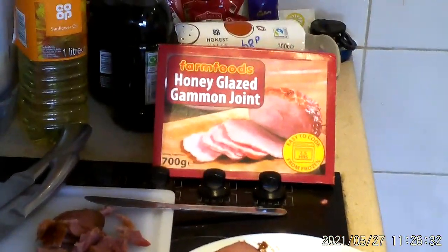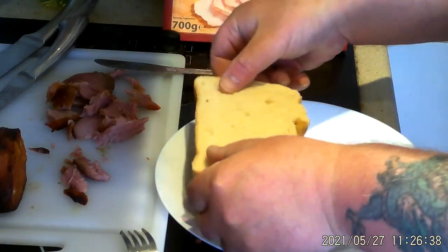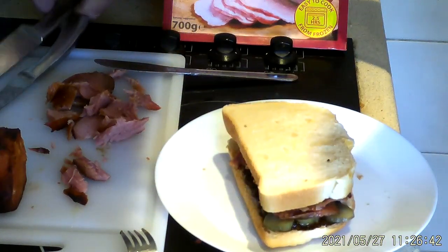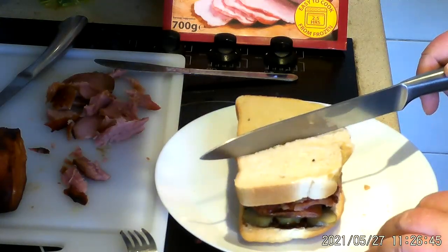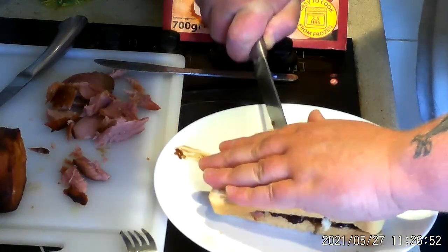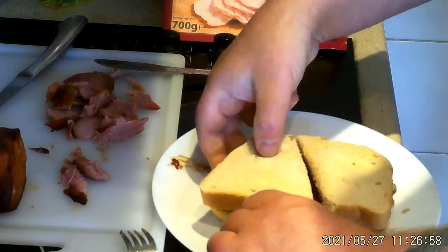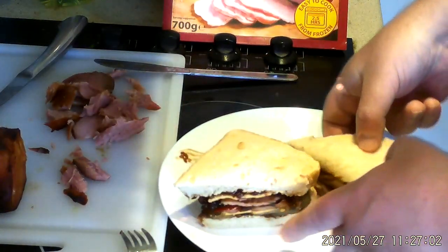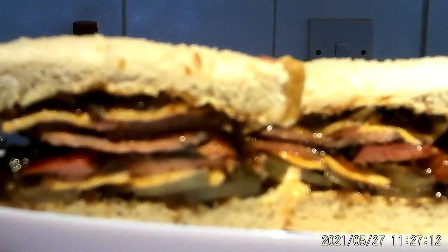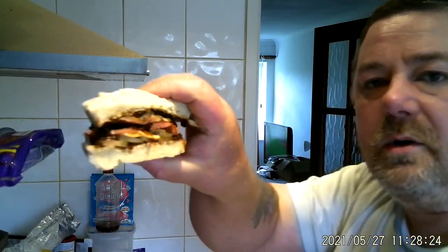Let's cut this up and give it a taste test. You can watch me cut up the sandwich. The top part's got some cheese on there, so that's extra. I can't use the chopping board because I've got all gammon on there, so I'm having to use the plate. There we go. There you have it — looks good from the side. Let's try it out. This is one thick sandwich.